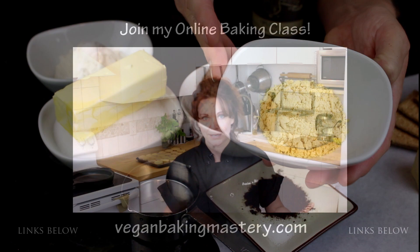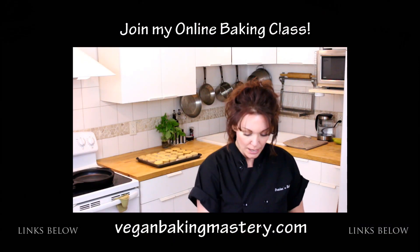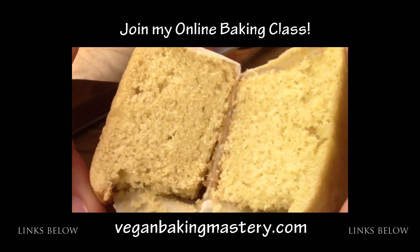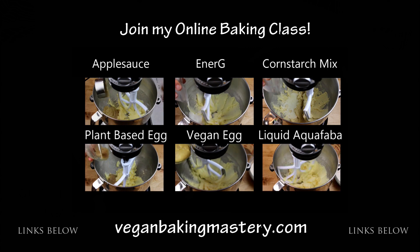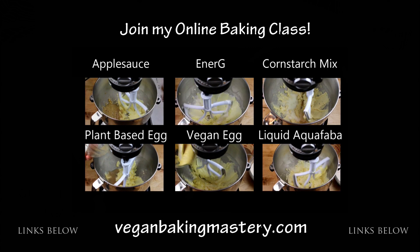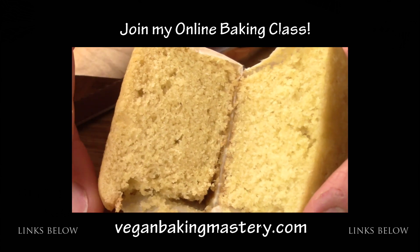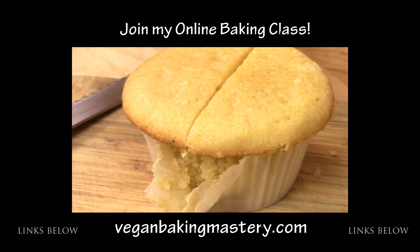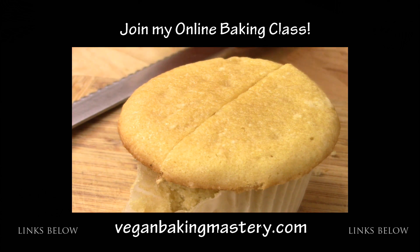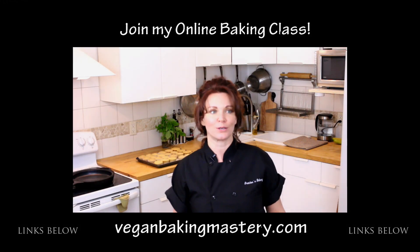Without going into all the detail here right now, I created an online course that explains all about egg replacers and vegan baking. I break down more than eight egg replacers and explain how each one reacts differently in your recipes, so you can convert your favorite recipes to egg-free using the best egg replacer for the recipe you have at hand. If you are interested to learn more, just click the link below. Alright, now back to the recipe.